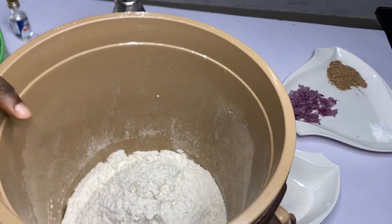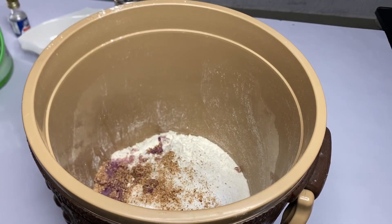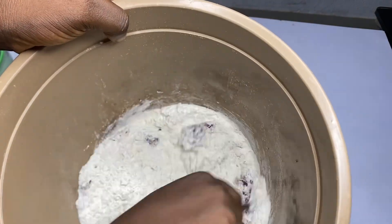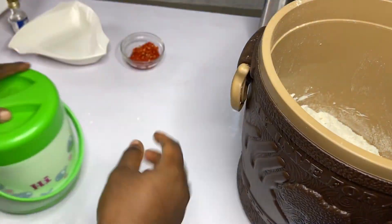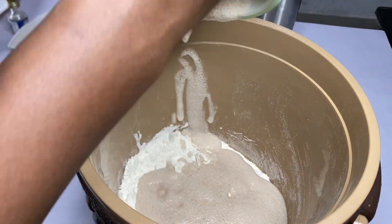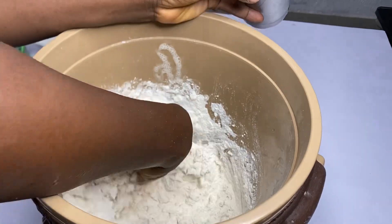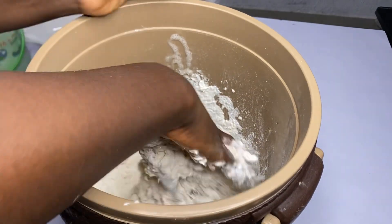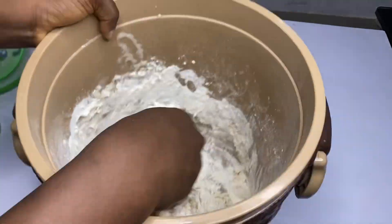Right inside the flour, pour in your sugar, pour in the onion and nutmeg. Mix together very very well and then open up your yeast — you can see it's forming up already. Pour it right inside. Make sure you wash your hands very well because you're going to mix with your bare hands. Go ahead and add the warm water bit by bit as you mix, a little at a time.